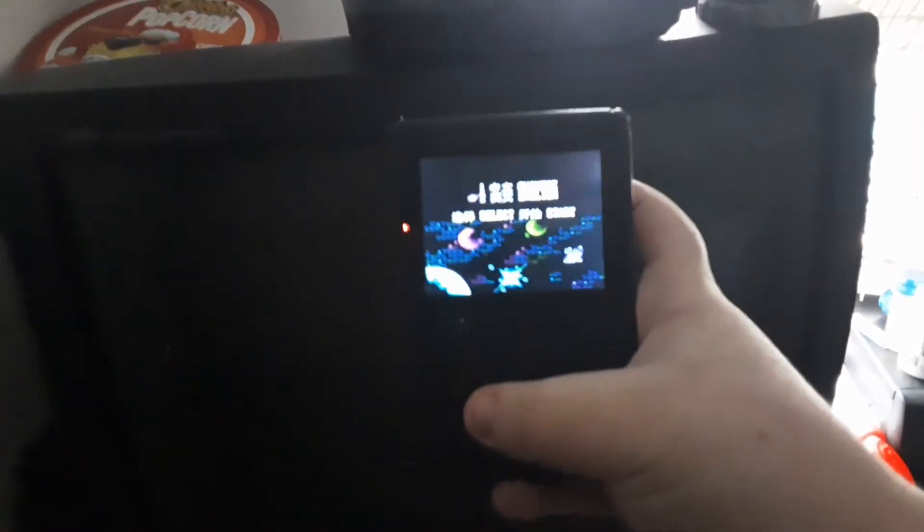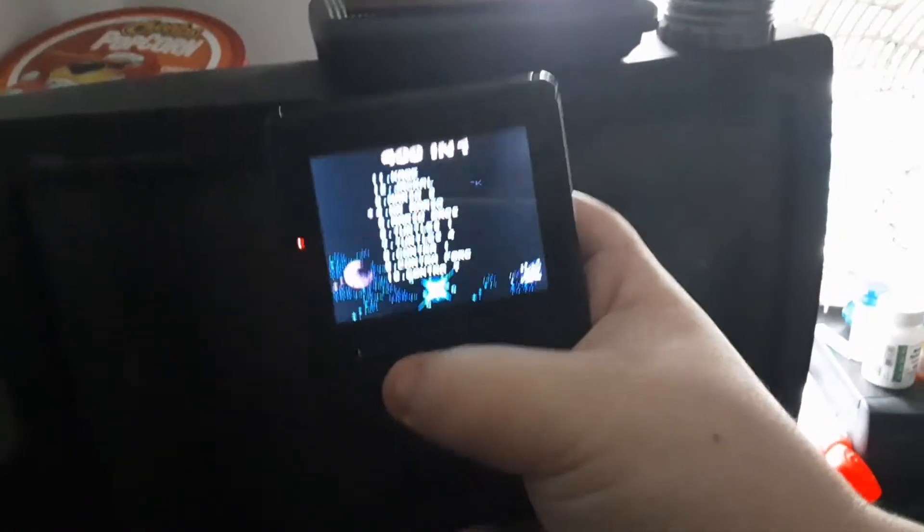Next up is this 401-in-1 console right here. It works perfectly fine, no issues whatsoever. As you can see, it has 400 games.